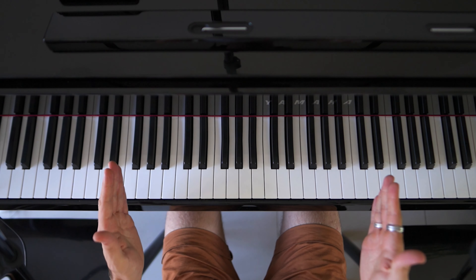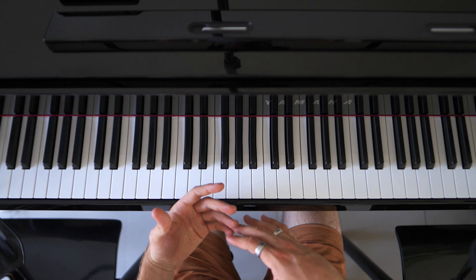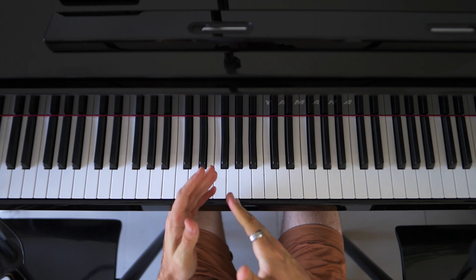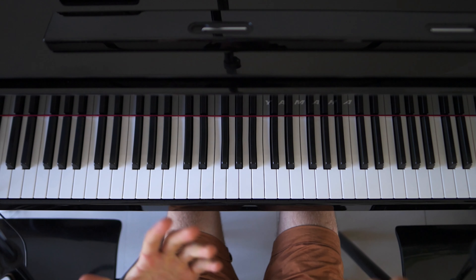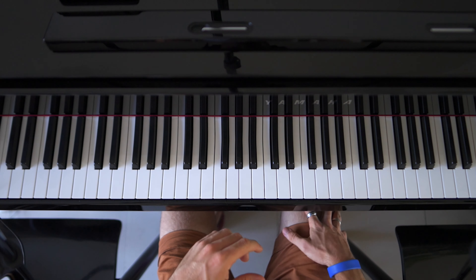I'm going to end this by playing the whole song on piano and singing it together, and then the next video will probably be how to use your right foot on the pedal of the piano. So let me just play it and sing along so you can see how I play it.